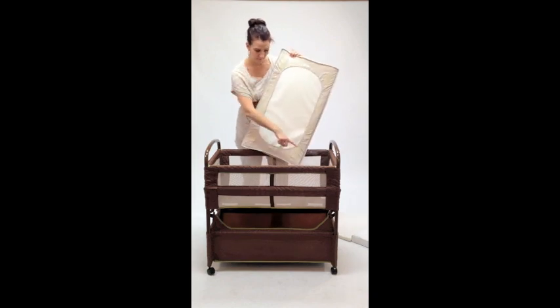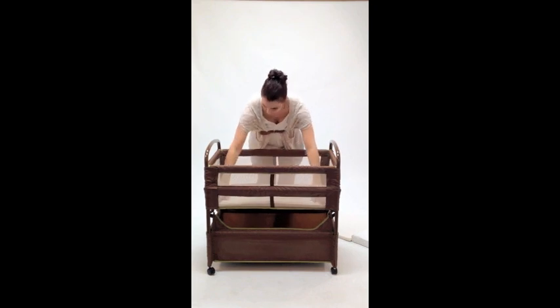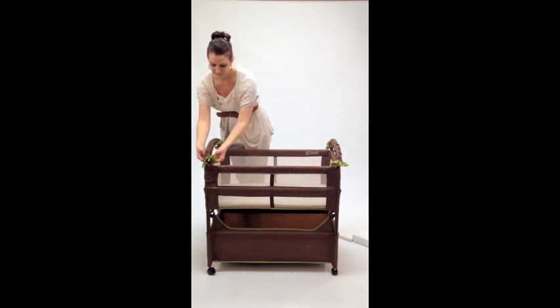Notice the velcro on the bottom of the fitted sheet — align it with the velcro inside the sleeping nest. Drop the mattress into the sleeping nest, fitting it snug and secure. Attach the decorative ruffles to the side using velcro.